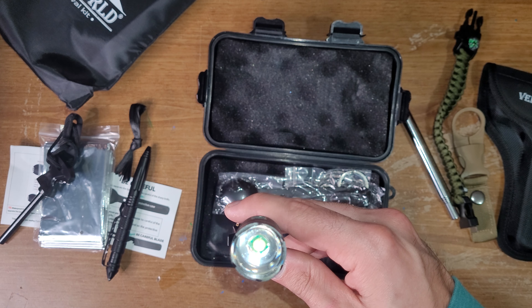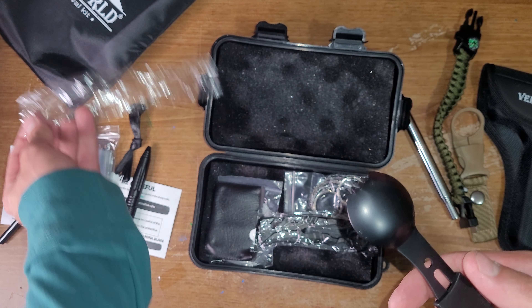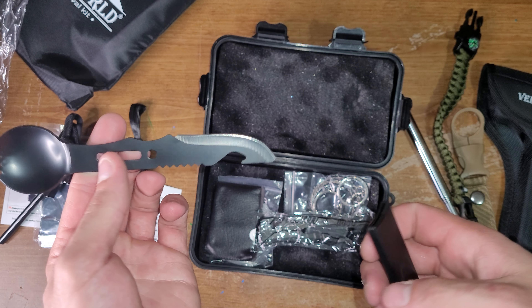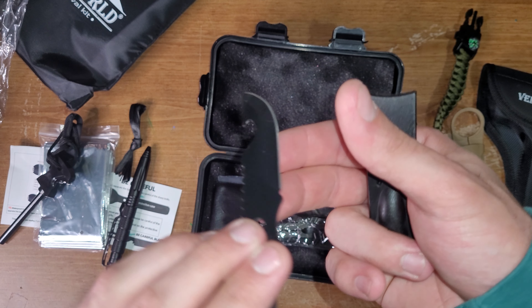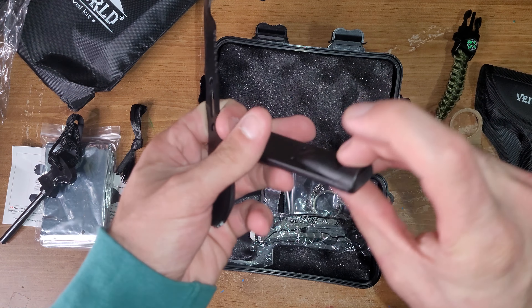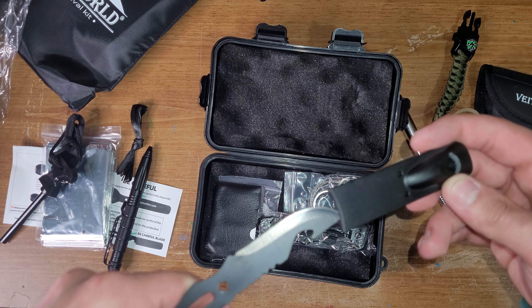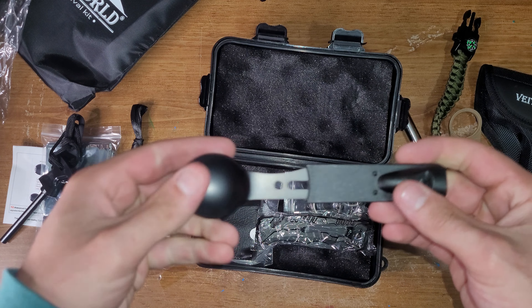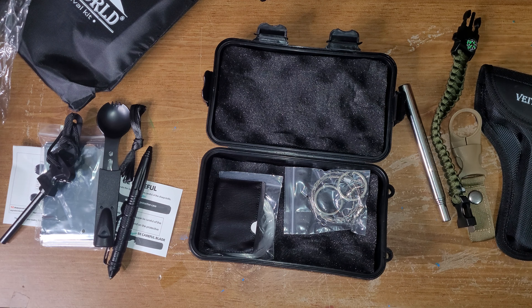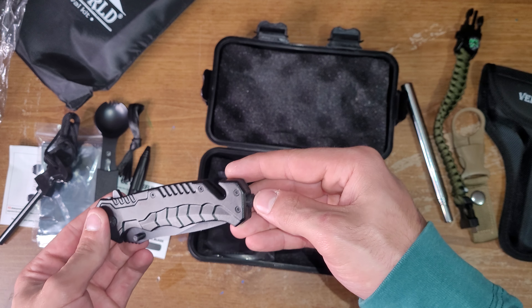No idea what this is. This can extend — I'm assuming there's something I'm missing here. A little ferro rod and striker. Actually, it looks like it has measurements on it too. It has a little ruler on it — millimeters, something I understand. Whatever that's for. And what looks to be one of those tactical type pens — it has a little glass breaker on the top of it.